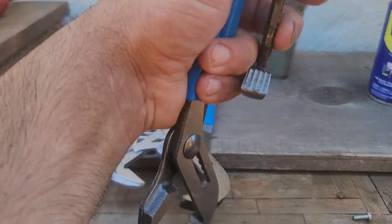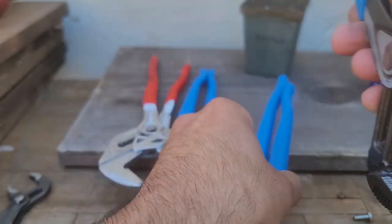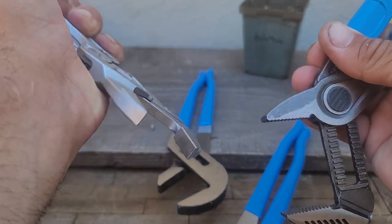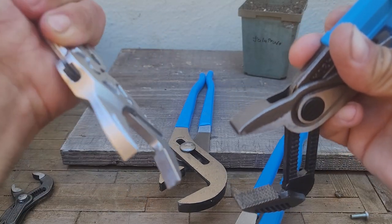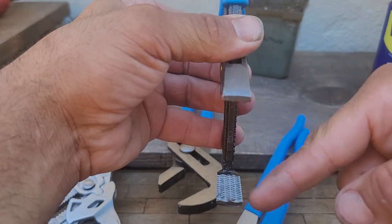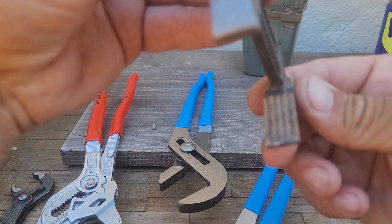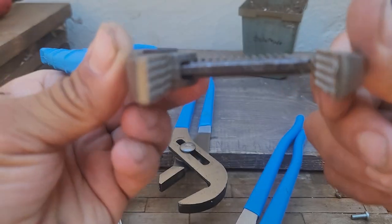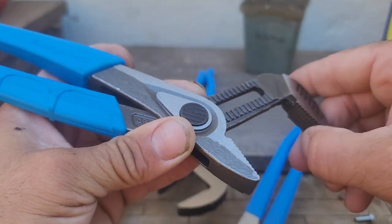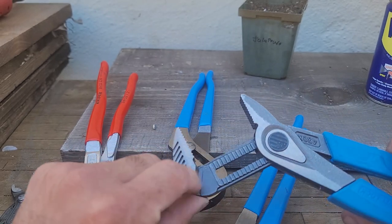We're not talking about non-marring anymore. Channel Lock needs to get their stuff together and make this exact same tool in a smooth jaw. Then we have something to talk about as far as actual comparison right here, because Nip-X doesn't have this. Nip-X has the Cobras. This is trying to be tongue and groove and Cobras at the same time. But look at the teeth on here — these are nice and super aggressive. You can see the cross-hatching. Those are pretty aggressive; you can feel it really well. It seems like it's going to bite, and it is going to bite really well. You don't get the adjustments here, unfortunately.